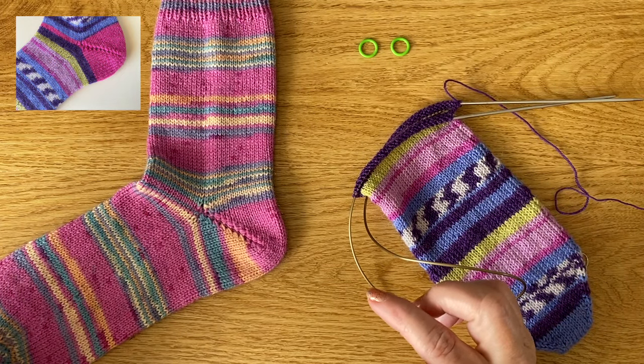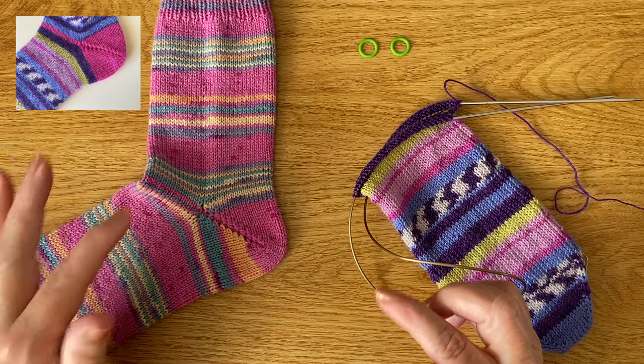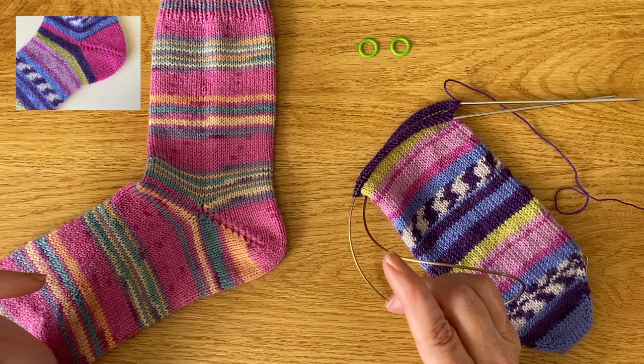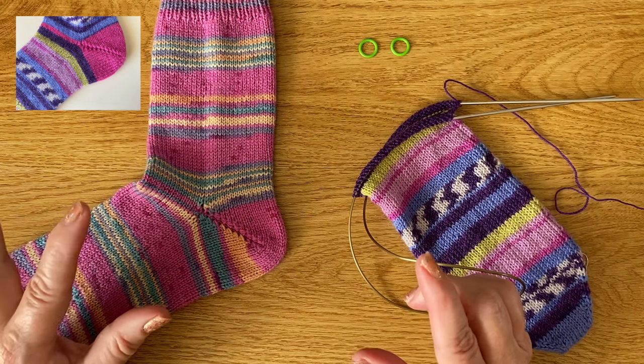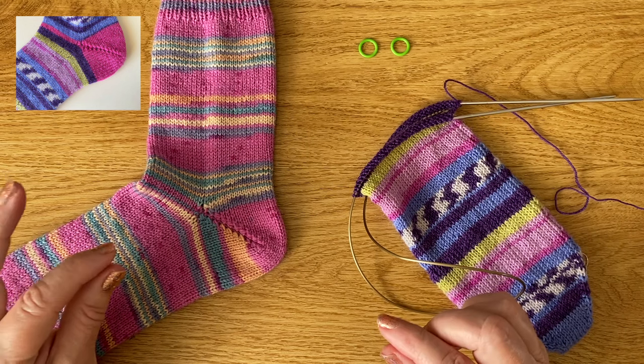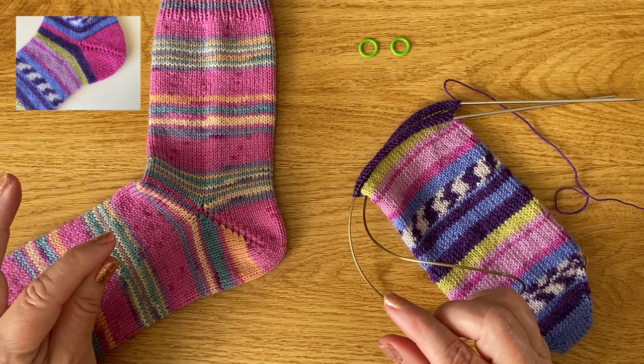My sock here has been knitted from the toe up, but the German short row shaped heel can be used for either a toe up sock or a cuff down sock. It's just a variation of one of the short row shaping heels where you're working the heel in two sections.